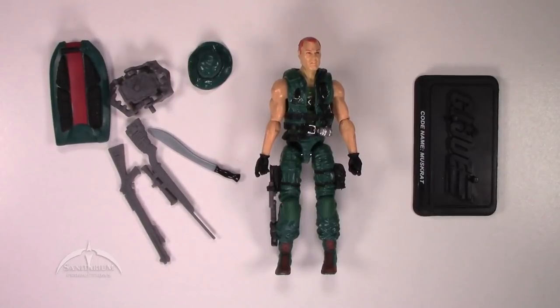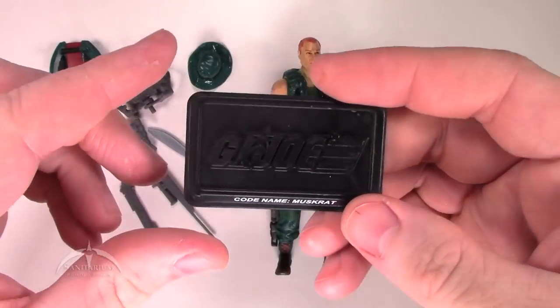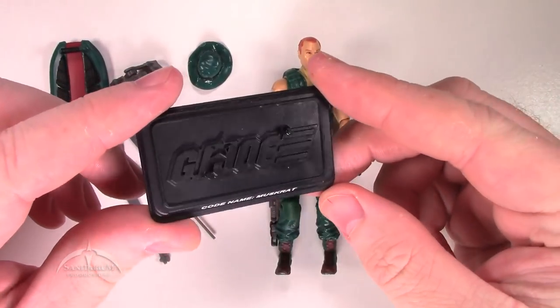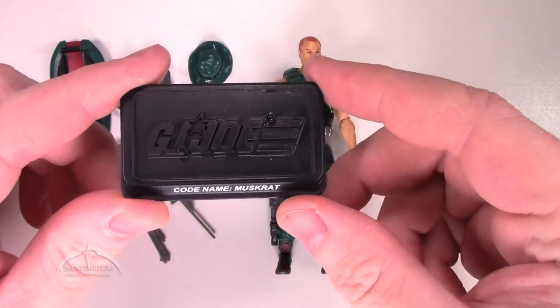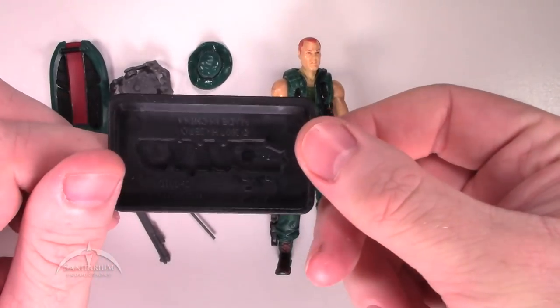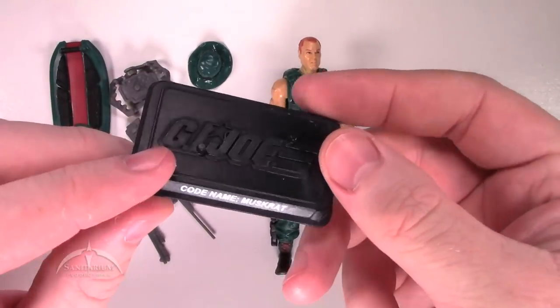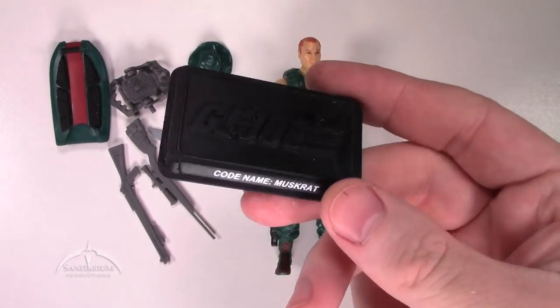Now that we're zoomed in, we can see a little bit more about the actual figure itself. We'll start off with the figure stand. Traditional GI Joe 25th Anniversary figure stand here. We've got the raised GI Joe logo on the top, codename on the front. And that's pretty much all we have, so that's fine. That's exactly what we're looking for in these things.